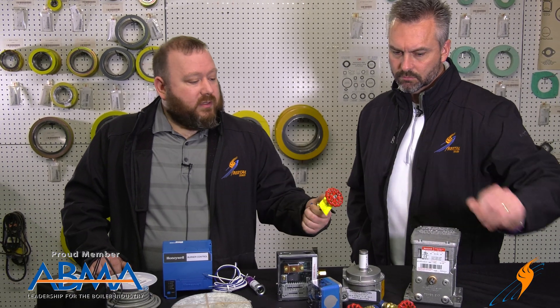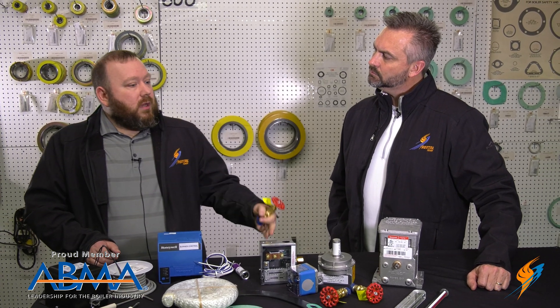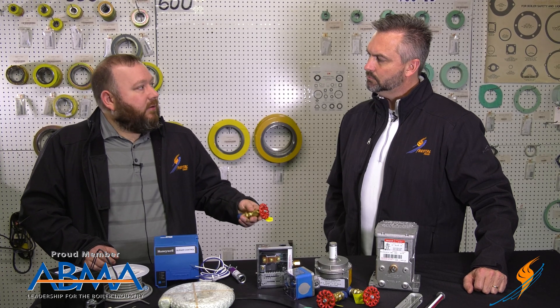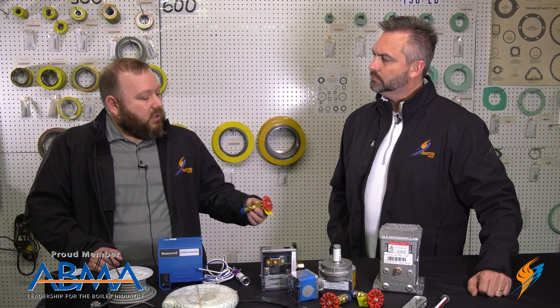Boiler tricocks — you should be maintaining your water level and blowing those down regularly. Sometimes these things leak or get crudded up, so it's always nice to have a couple of these as spares too.